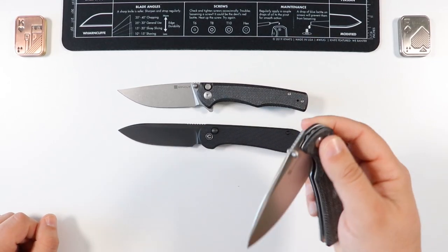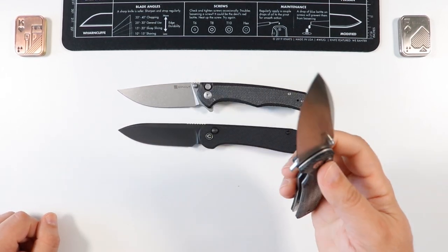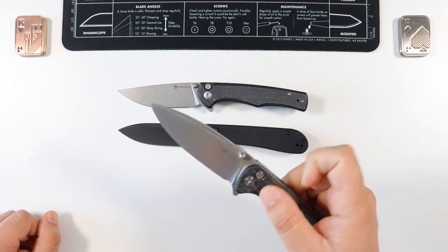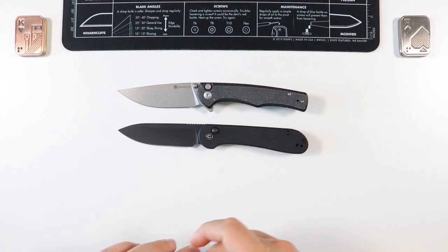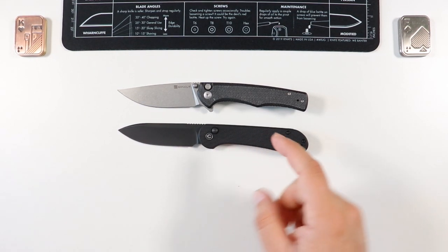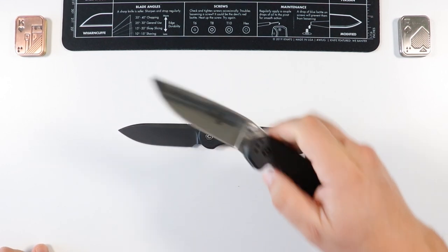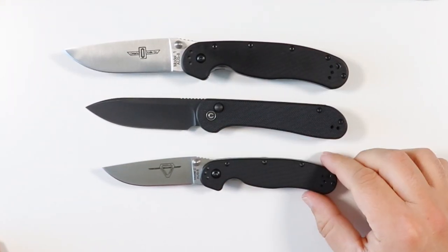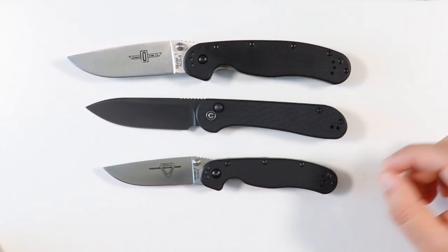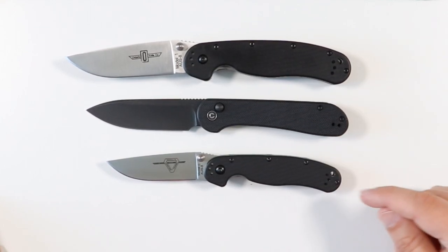One thing I'll get into later — actually, I won't spoil it — is that the Sencut knives have multiple deployment options, whereas the Civivi Button Lock only has one. And for the price, this knife actually comes in a little more money than the Sencut variants. Here it is compared to the Ontario Wrap Model 1 and Model 2: the Wrap Model 1 is still going to be a bigger knife, and the Wrap Model 2 is much smaller, so this one is a lot closer to the Model 1 than to the Model 2.